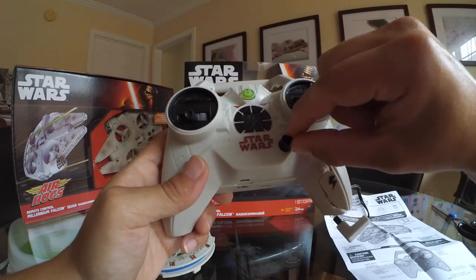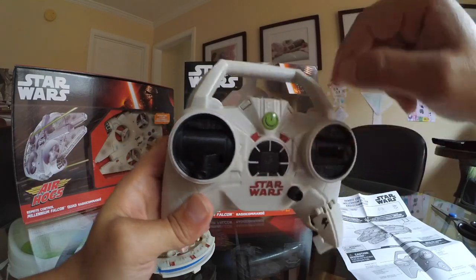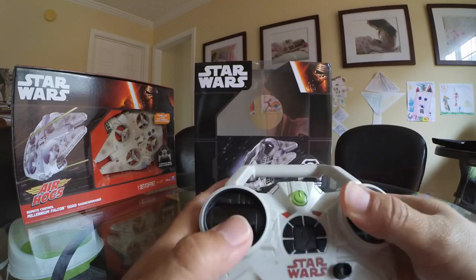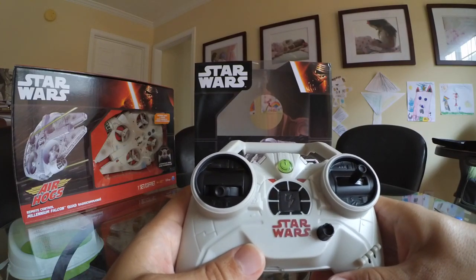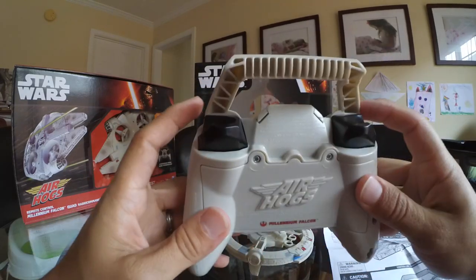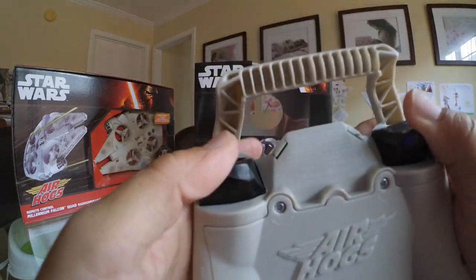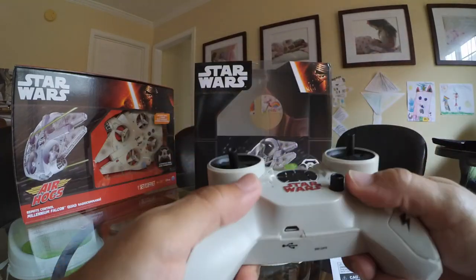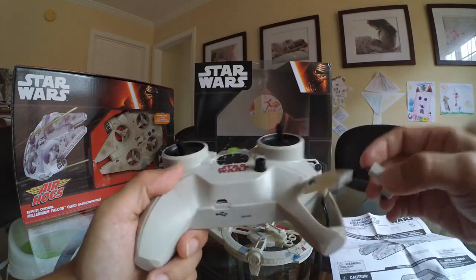It does have a little knob right here — I'm not sure what this little knob is for yet. There's an on/off button, so pretty straightforward. There are only two things you can do with each stick: you can go side to side with the right one, and with the left one you can go up and down. This remote doesn't have buttons on the back. The charging system is the same as the other one — you can use the remote to charge the copter.